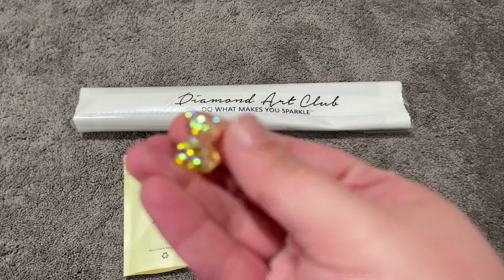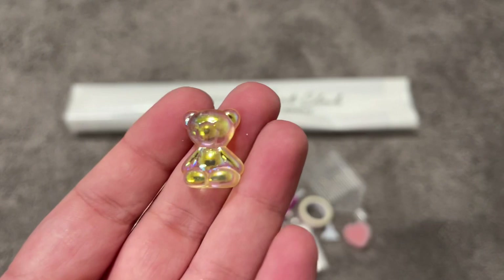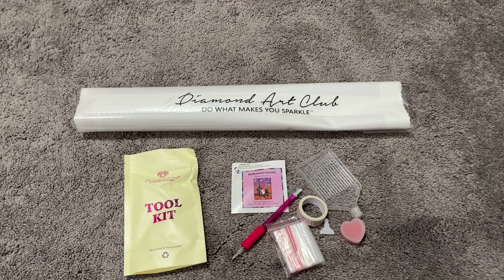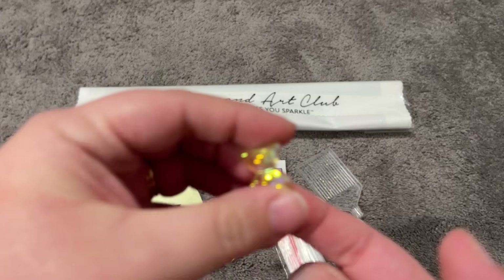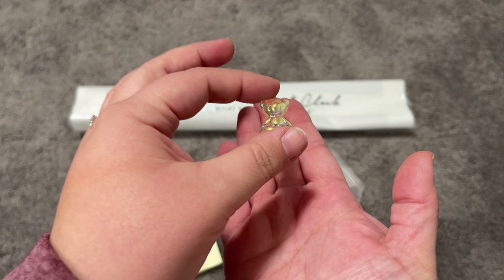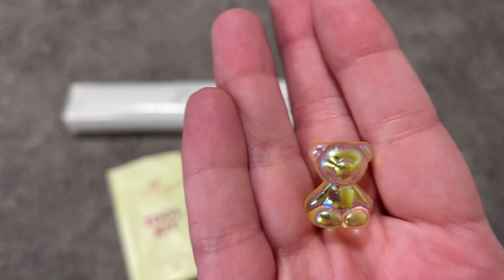Last but not least we have our cover minder. Your cover minder will usually have magnets on the back — this is the second defective one I've had; this cute little bear has no magnets. Typically you'd have a magnet on the back, put one underneath your canvas, and set the cover minder right on top. Bummer there's no magnet because that one's really cute.